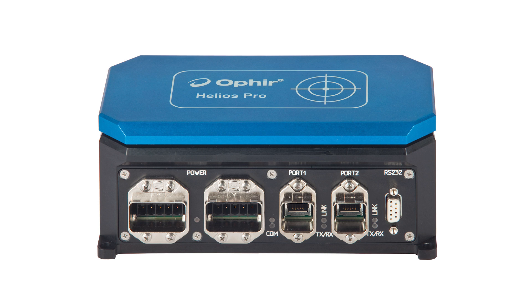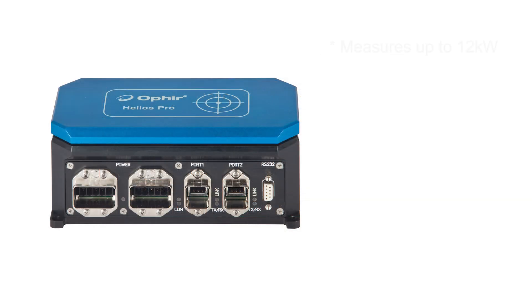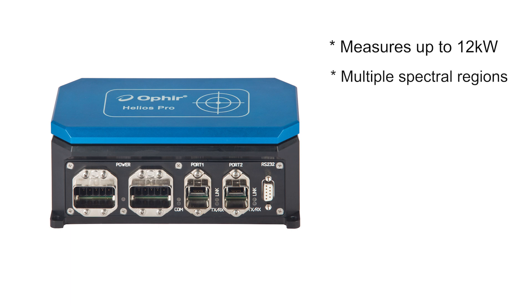Just like its predecessor, the Helios Pro measures industrial laser powers up to 12 kilowatts, covering multiple spectral regions. All it needs is a short pulse exposure, from as short as 300 milliseconds depending on the power. It measures the energy and the exposure time, and from this it calculates the power.